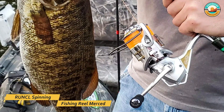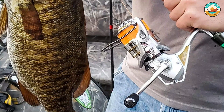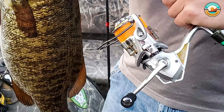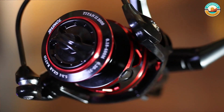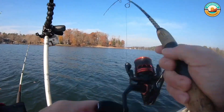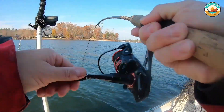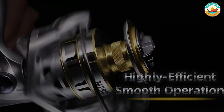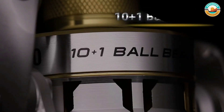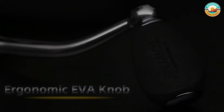Number 3: RUNCL Spinning Fishing Reel Merced. The RUNCL Spinning Fishing Reel Merced is made from nylon, aluminum, and stainless steel. It guarantees a highly efficient and smooth operation as it features high-precision corrosion-resistant ball bearings. The pinion gears of solid zinc alloy also boast a no-clearance transmission system. Its multi-disc drag system gives you a smooth and even performance that everyone can enjoy. The spool is braid-ready, so you no longer have to worry about attaching monofilament backing.